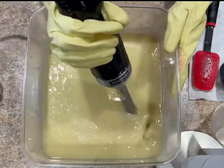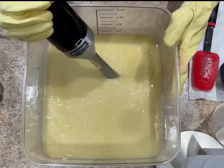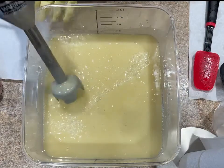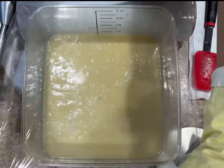So here I am making my Christmas tree soap. I already mixed my lye and my oils and they were all at 210 degrees. I hope you guys enjoy this video and we will see you later with the results.